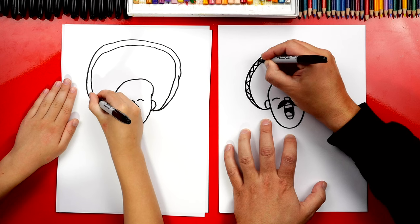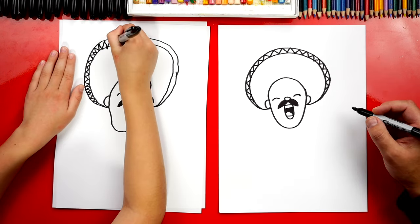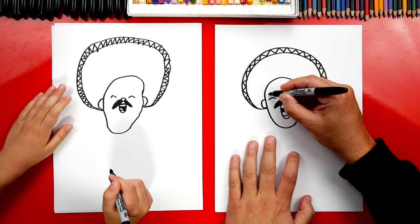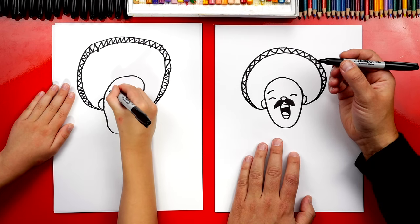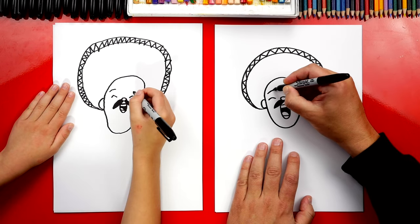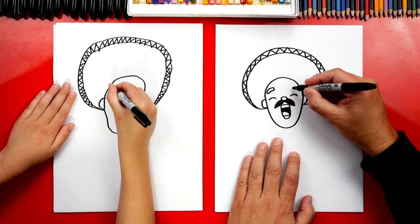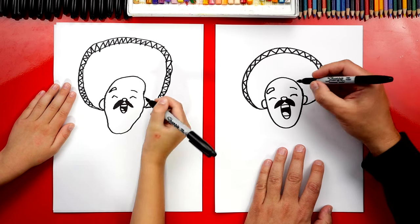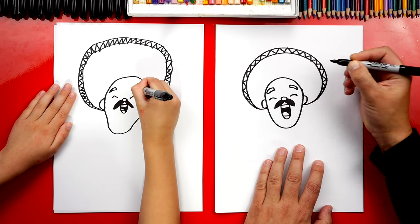Now this part we're gonna speed up, but if you guys need extra time you can pause the video. Let's also give him eyebrows. We're gonna draw a line that goes over his left eye and then let's make it thicker — we're gonna draw another curve that goes over, across, and then back down. And let's do the same thing on this side. Then let's draw another line that goes over and makes his eyebrow thicker.